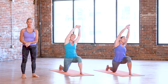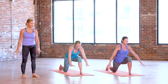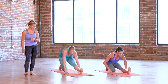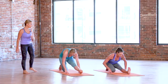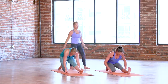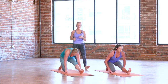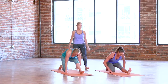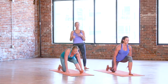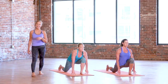Reach both arms up overhead once again. Release the fingertips to the earth. Shift it back for Ardha Hanuman half splits — rock the weight back, flex the left toes in toward the face. As square as you can find in your hips today. A couple of times, rock it forward into the lunge, shift it back — this dynamic movement gets the blood flowing again. Lunge into it, hold it, plant the hand, step your right foot up to meet the left at the top of the mat.